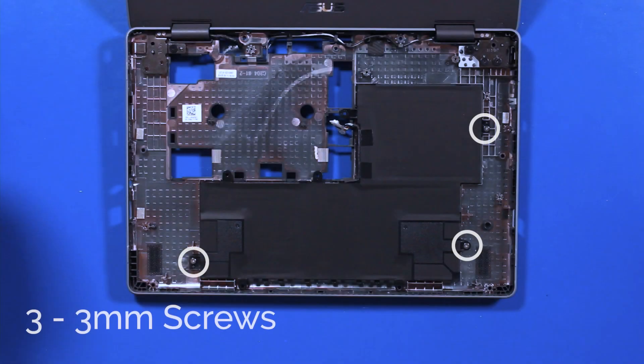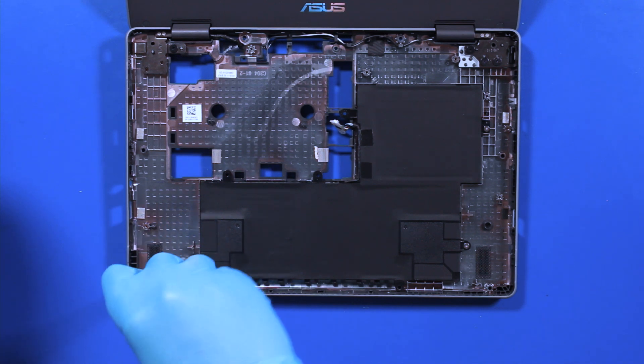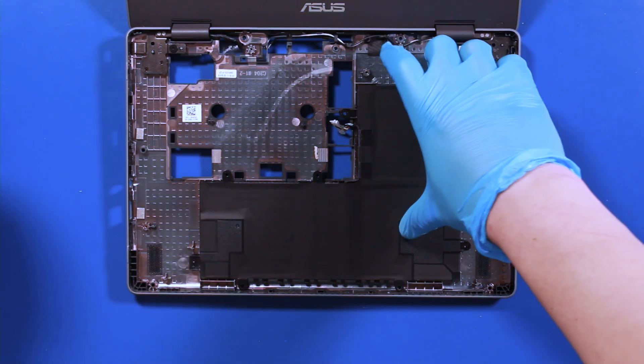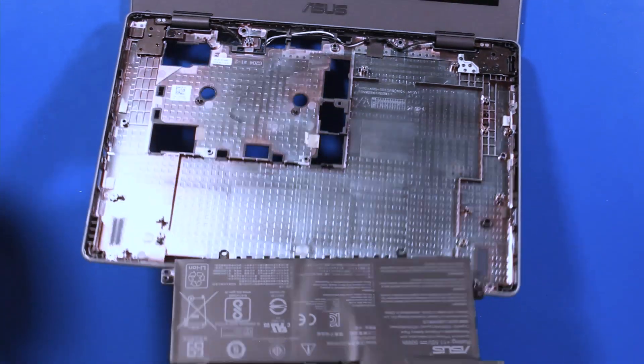Remove three 3mm screws. Lift up to remove the battery. Reverse steps to replace.